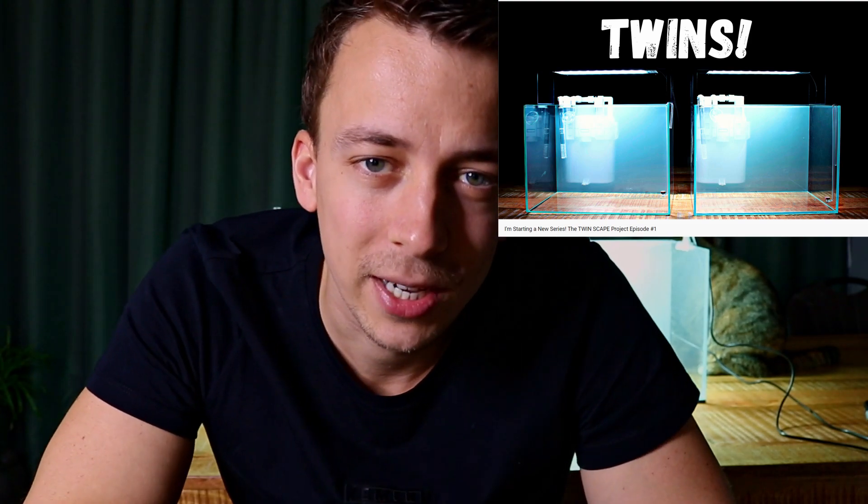What's going on guys, welcome to another video. Hope you're doing well. Super excited today because we're going to start with the first experiment of the Twinscape project. Just a little recap: about two weeks ago I showed you guys a video where I announced this new series. I asked you guys to come up with experiment ideas and the comments went absolutely insane — over 200 comments. So thank you all for your creative ideas.